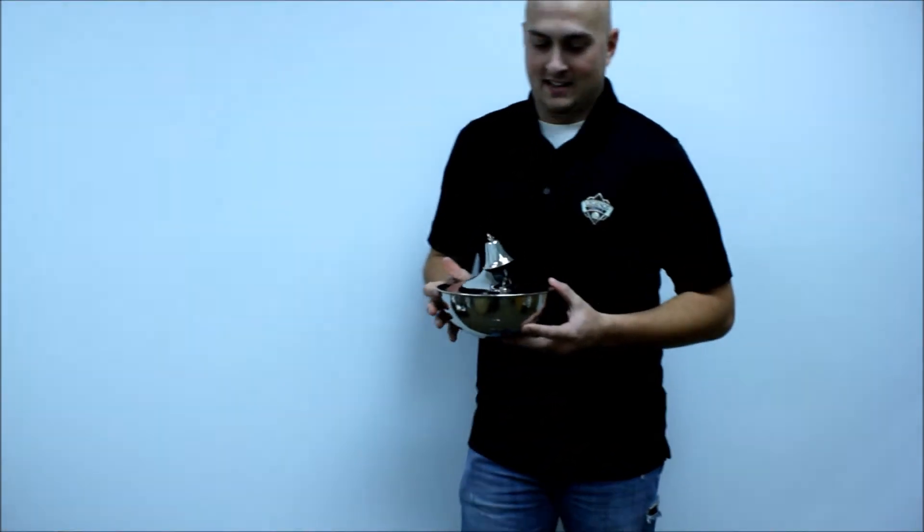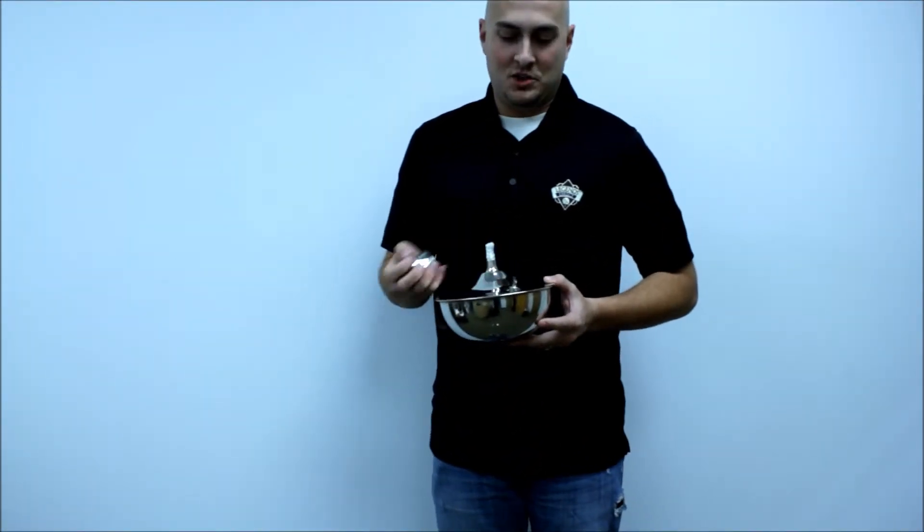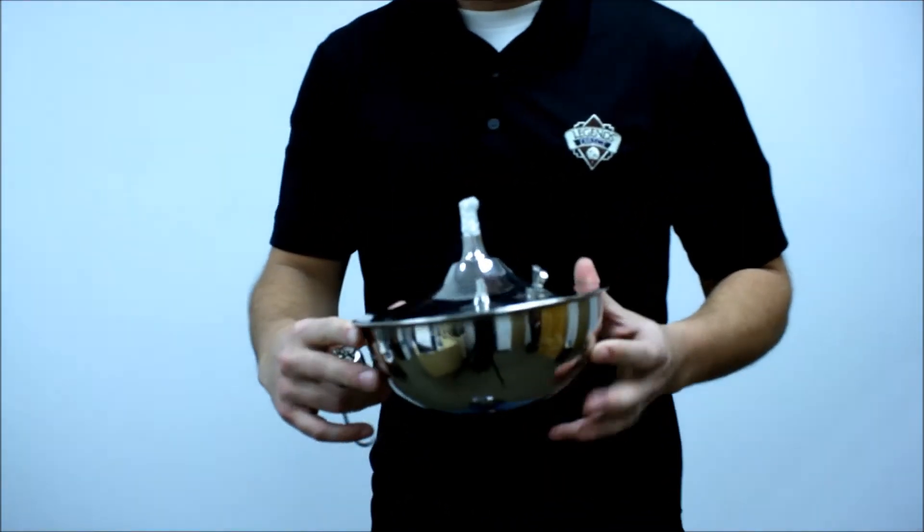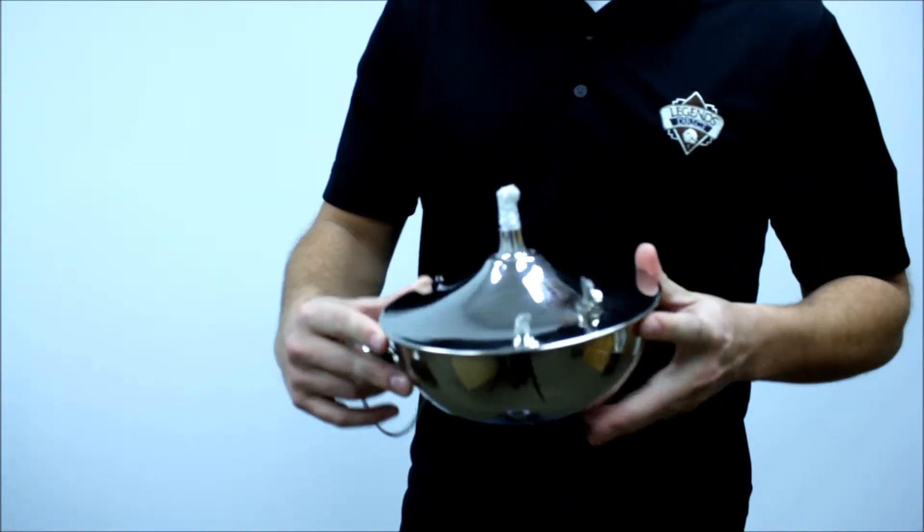Hey guys, this is Kip again at LegendsDirect. Today we are featuring our Smooth Nickel Maui. Great design to this Maui — it's got a really cool mirror look to it.